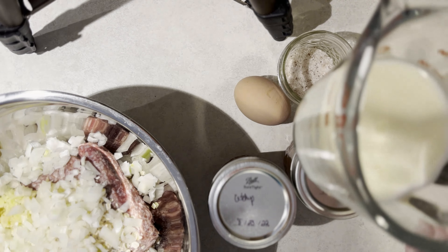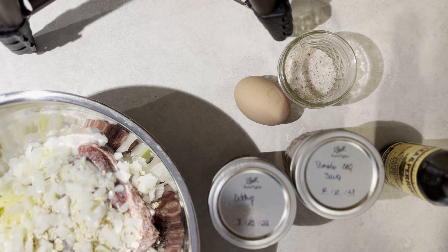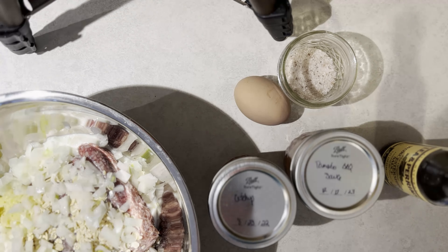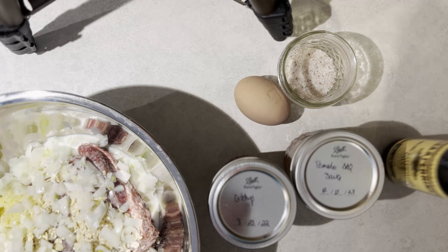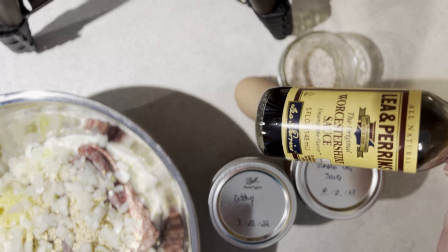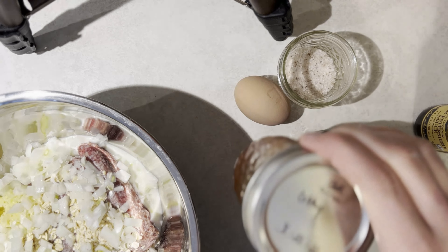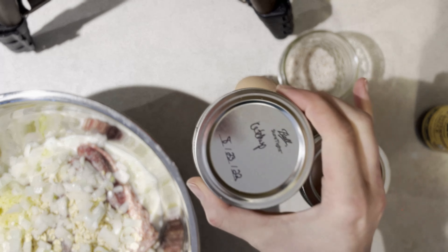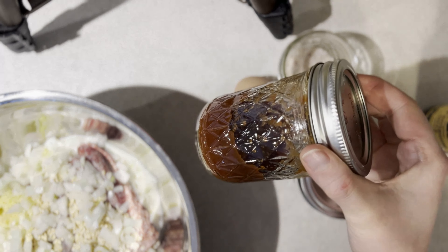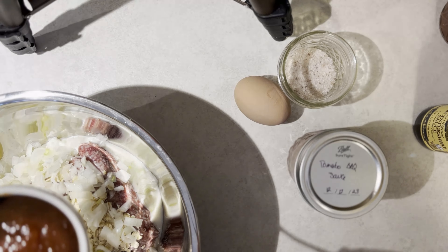A third cup of milk — you could probably get away with water or broth if you need it. I'm gonna do Worcestershire sauce, about a half a tablespoon. And we're also going to use about two tablespoons of ketchup. This is my home canned ketchup from August.